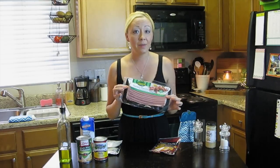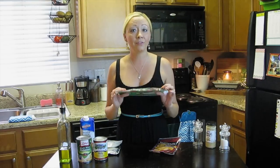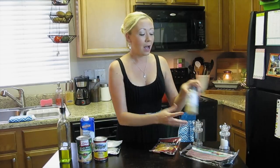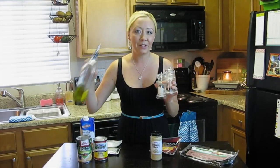Next I have here some turkey bacon. If you want to use regular pork bacon, I don't know if they sell it there, but if you can find it, by all means go right ahead. I use turkey because that's what I prefer. I also have some minced garlic, and then finally just some salt and pepper, and of course some cooking oil.